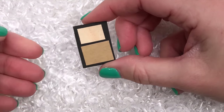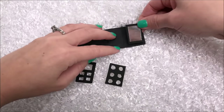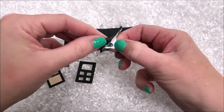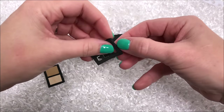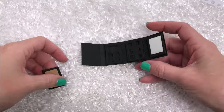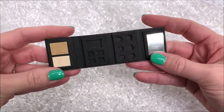Just glue them onto the section, and you can use different color paper if you'd prefer a different type of makeup. Now it's time to add all the sections. Because I used sticky-back craft foam, I can just stick it on to the book. If you didn't, you can use glue. Make sure you're applying these sections on the right side of the book so it folds up — the scored side should be on the back.